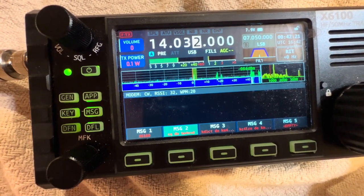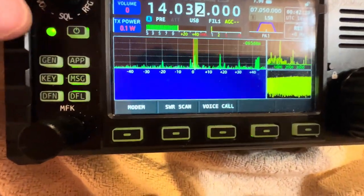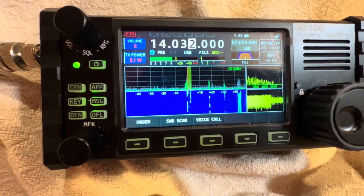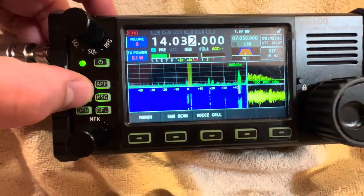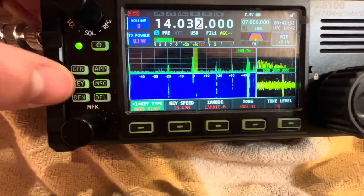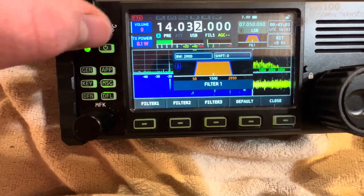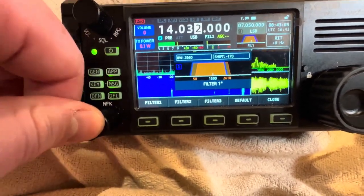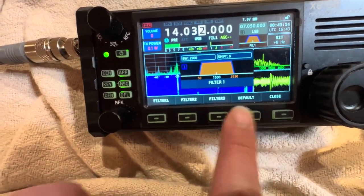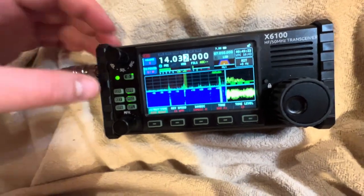This firmware is a really nice firmware in my opinion — I like how it looks. They probably can improve some things on it. You can also do voice call, where you record your voice and send it instead of having to keep repeating your call sign calling CQ. You can change the keyer to auto right or auto left. I have mine on auto right, 15 words per minute, iambic mode B, 800 hertz, tone level 10. You have a lot of nice filters — filter 1, filter 2, filter 3, default. If you change a filter and you're not sure where you were, you just click default and it goes back. Isn't that cool?